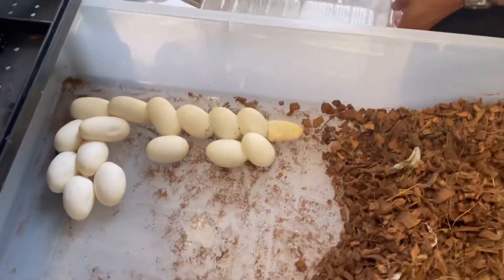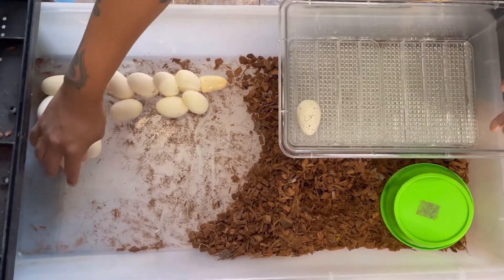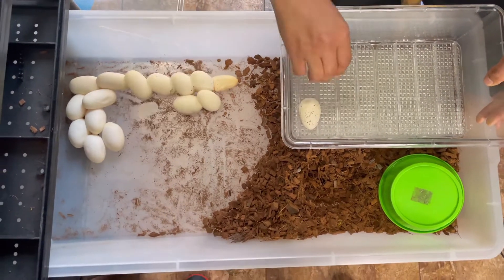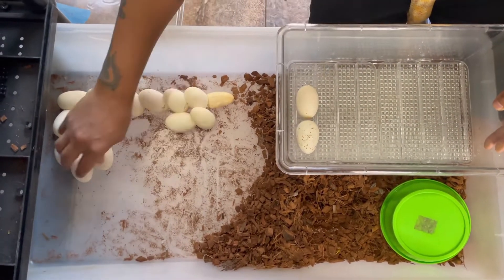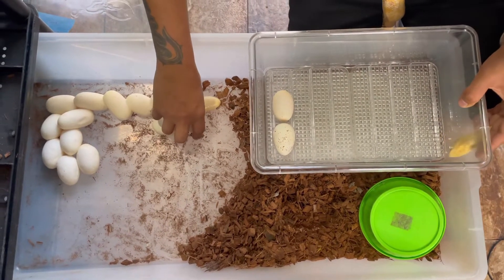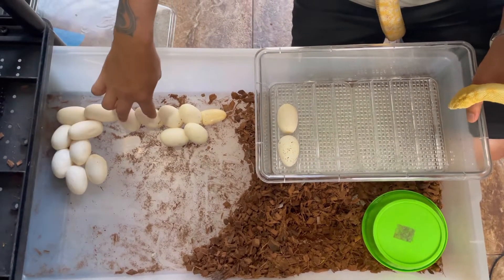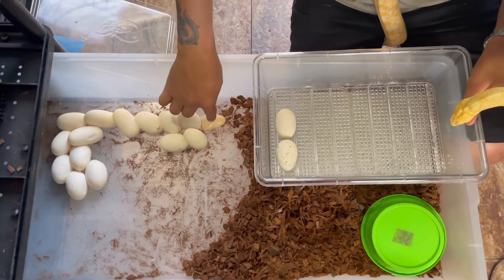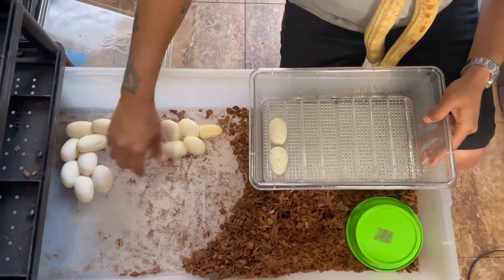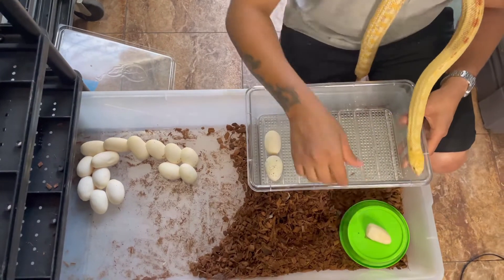We're just grabbing these eggs. I'll put this over here so you guys can get a better look. We still have to candle them, so remember we're not just laying these in here however we want — we're putting them in there so we can candle them. But for right now, we're going to put these all in there. Let's actually count: two, four, six, eight, ten, twelve, fourteen, sixteen, seventeen. So we got a seventeen-egg clutch, one dud, so we got sixteen fertiles in here.